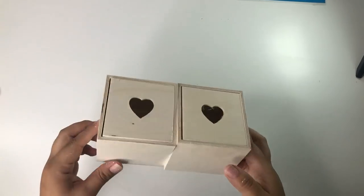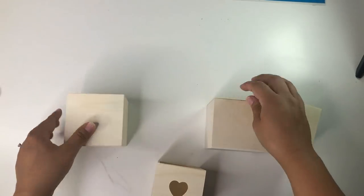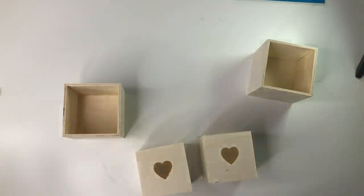I'm starting with two of the Dollar Tree wood boxes. I'm going to start by removing the little boxes from the inside and then I'm going to glue the two smaller boxes together using wood glue and a little bit of hot glue.